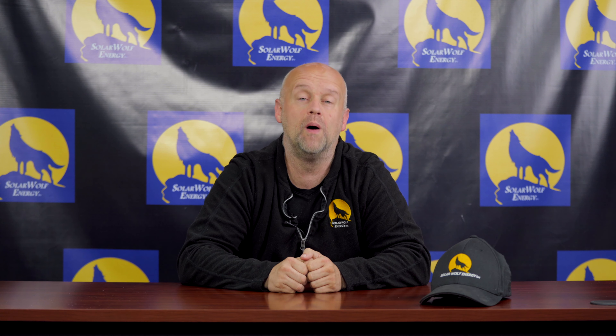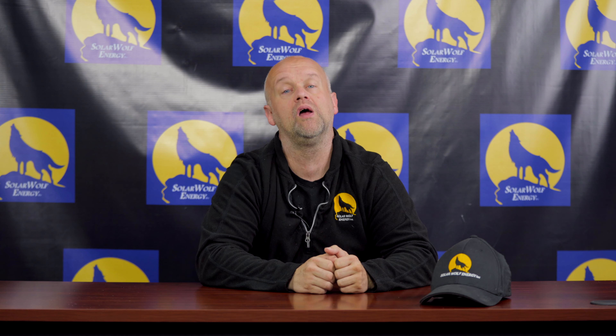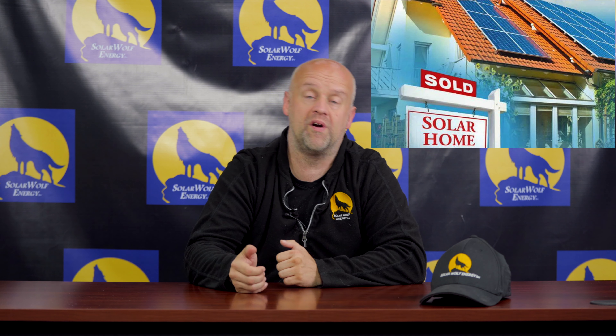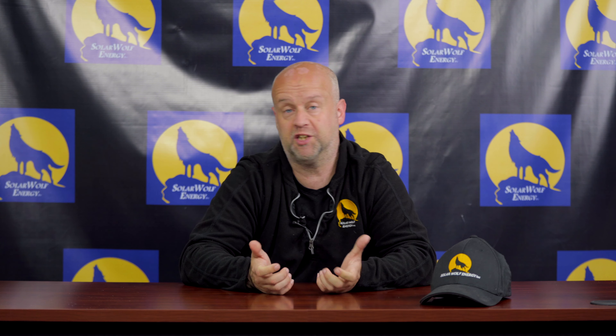Hey everyone, welcome to another episode of Uncensored Solar TV, brought to you by my amazing and dedicated team here at Solar Wolf Energy. Today's episode is about re-roofing your home when you already have solar on it — whether you were the original purchaser or leaser of the solar, or if you bought a home that already had solar on it and now you want to change the roof color or whatever.